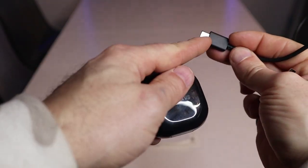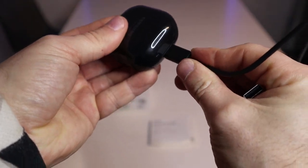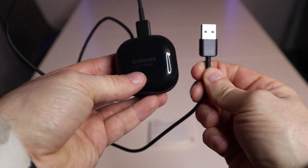When you're ready to charge the case, take the charging cable with the USB-C end and slot it in — it just clips into place. Then the USB end can go into a laptop or a plug socket.